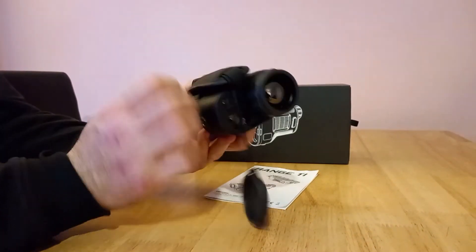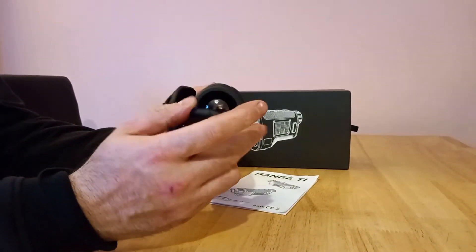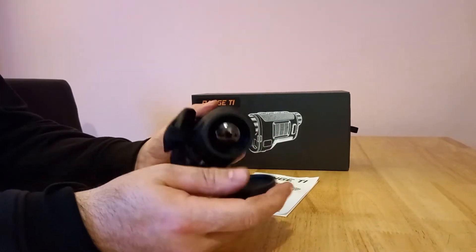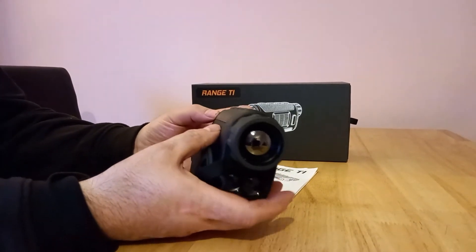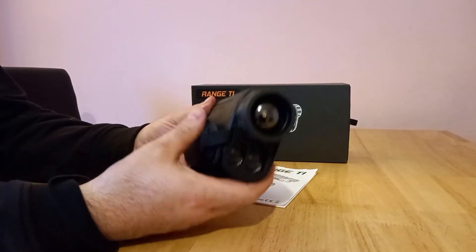Your lens is here — it's a 35mm lens. I believe there's a 50mm version of this, but this is the 35mm. It's got a 384x288 sensor, it's 50Hz and 17 micron. It is less than 35mm sensitivity and it is quite sharp, which is a big bonus.